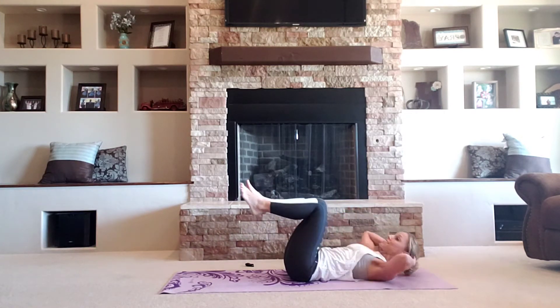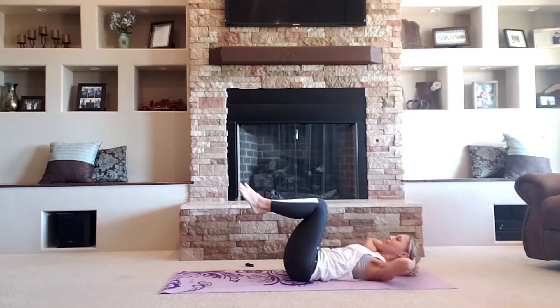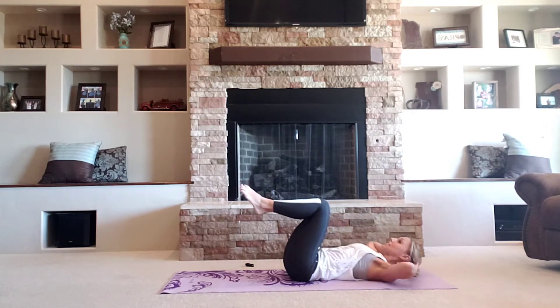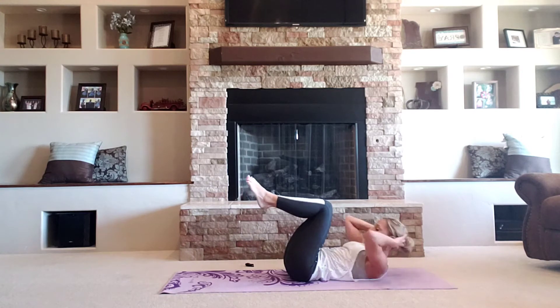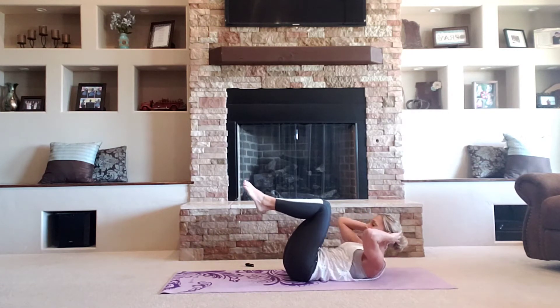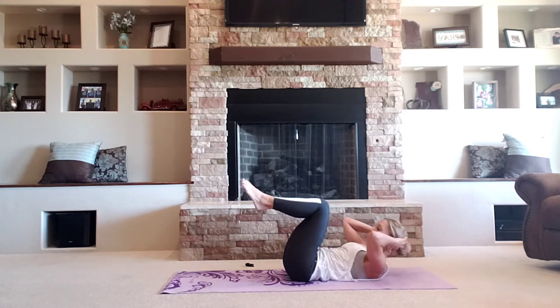We're going back to that static hold. Up, hold, squeeze, release. Up, hold, squeeze, release. Two more. Hold, release. One more. You're going to stay here. Give me pulses right here, I need 16. Eight. Four, three. Go ahead, take it down. Feet flat. Single crunch.